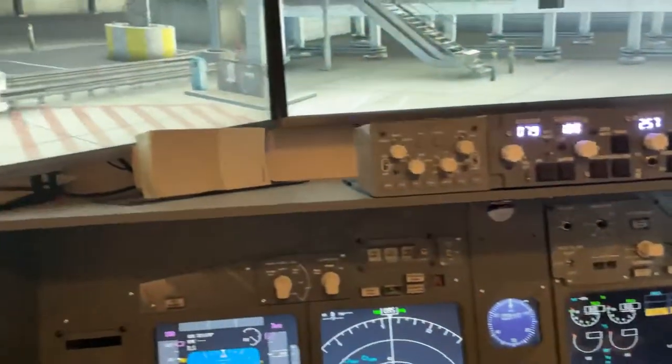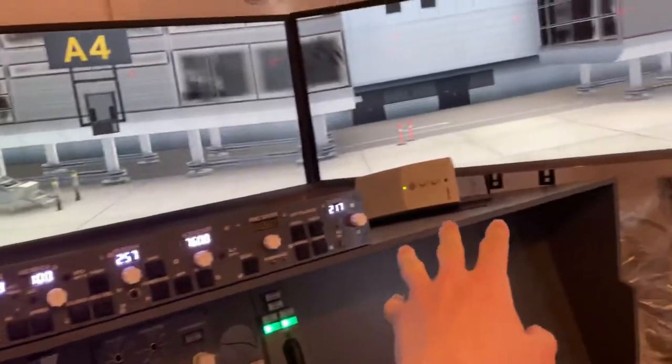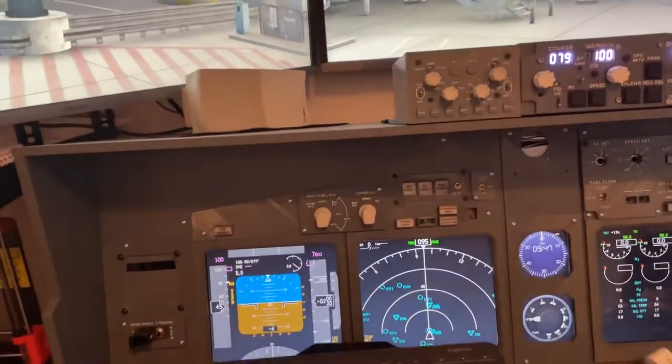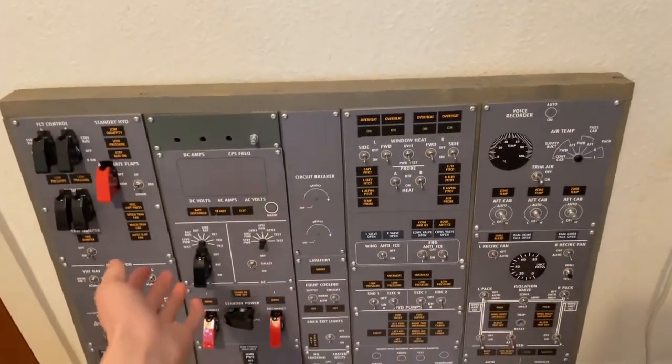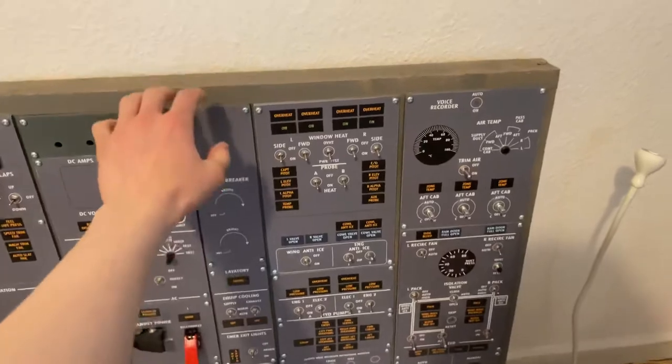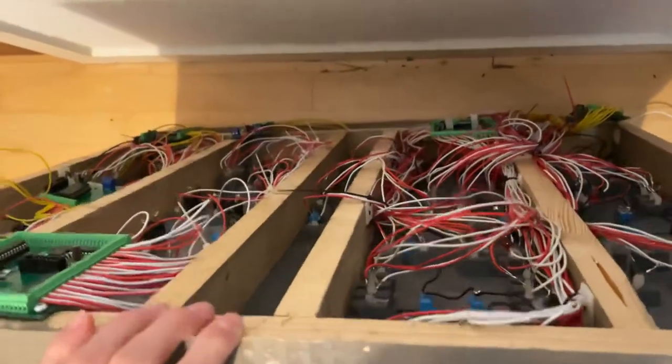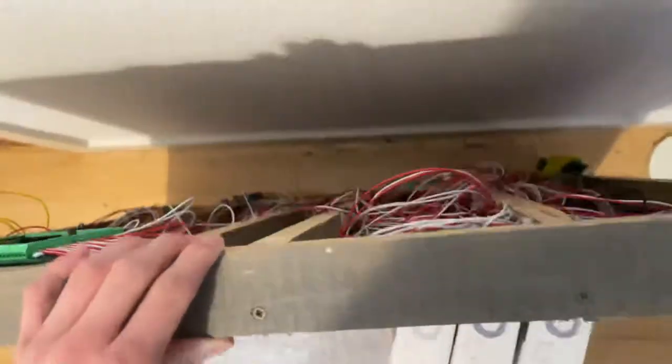We also have some speakers — they are a bit old but still very good for our purpose. Over here I am currently building the 737 overhead. A lot of switch soldering still needs to be done but it's nearly finished.